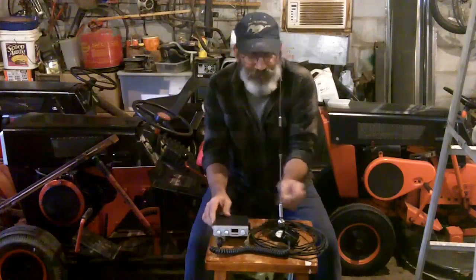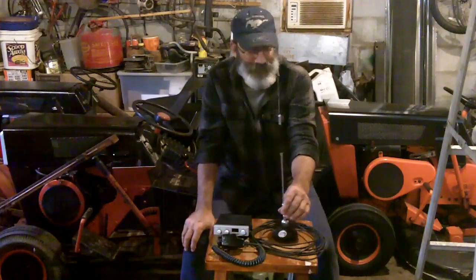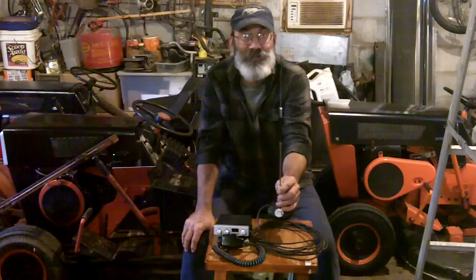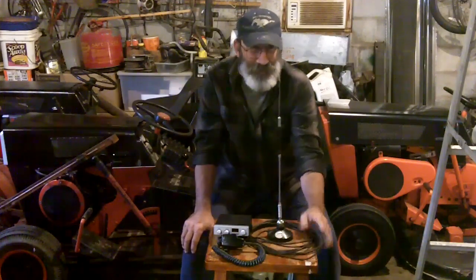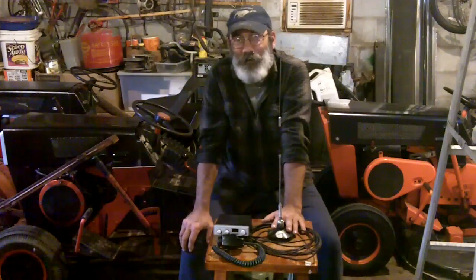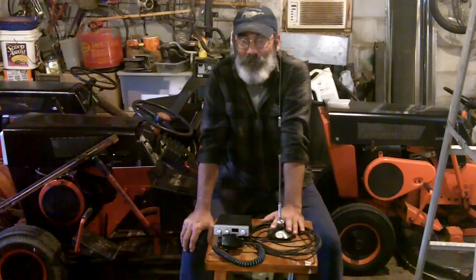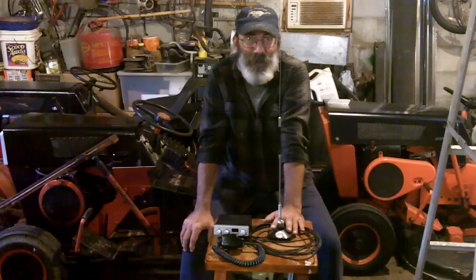So we're going to try this basic $5 radio on a $2 antenna — from a flea market as well. It's a basic magnetic mount antenna; the name on it is just 'CB.' It doesn't get much more basic than that. I'm going to hook this up on my wife's car and do a range test, testing it first with my base station radio to see how far away we can get and talk to the base station, checking the quality of sound going in and out.